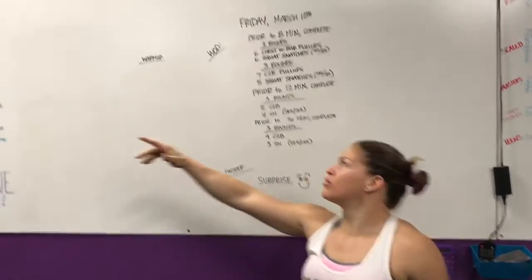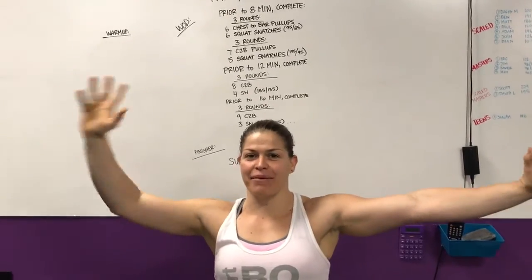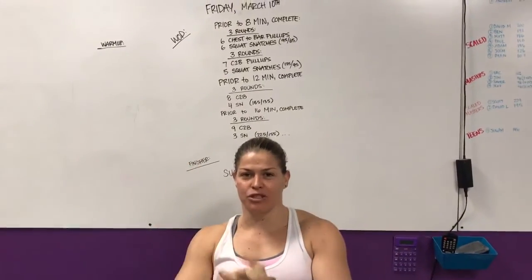Hey guys, coming at you from CrossFit Unscathed. We're doing the rep prep for Friday, March 10th. It's Friday, that means another open workout for all of you guys, and we're super stoked about it.